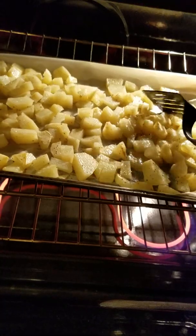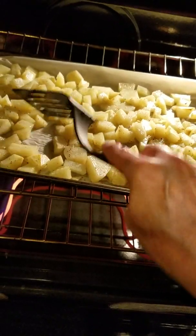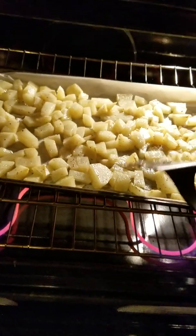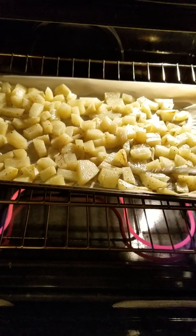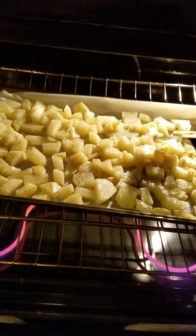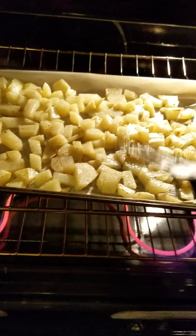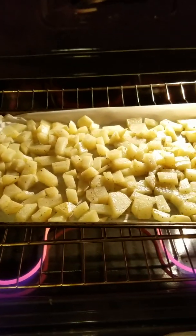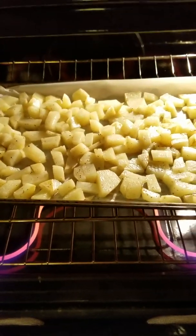Nothing burns against the pan and it makes it easier to clean up. I bake these in the oven at 425, and after about 20 minutes I flip them. They start browning up a little bit. They're in for a total of about 30 minutes, and then I'm going to start the smoked sausage.